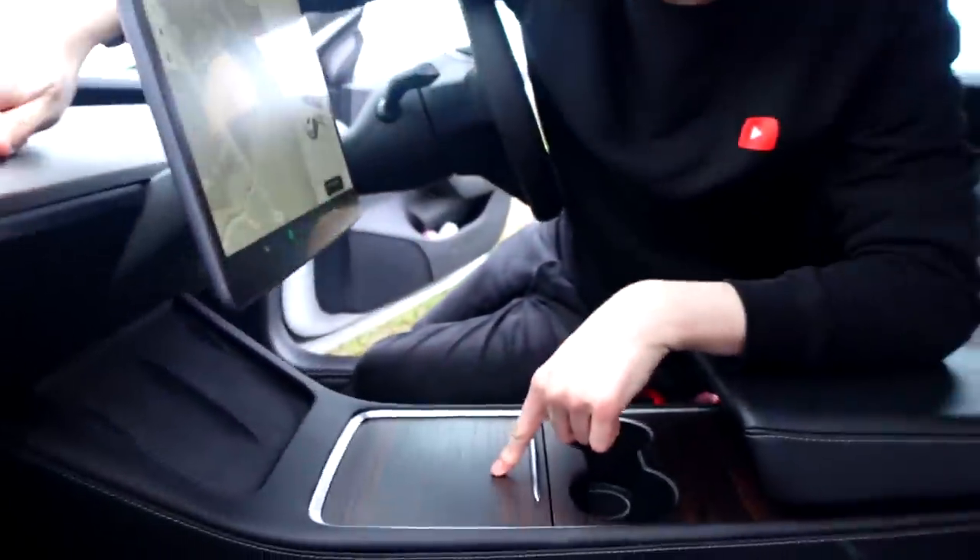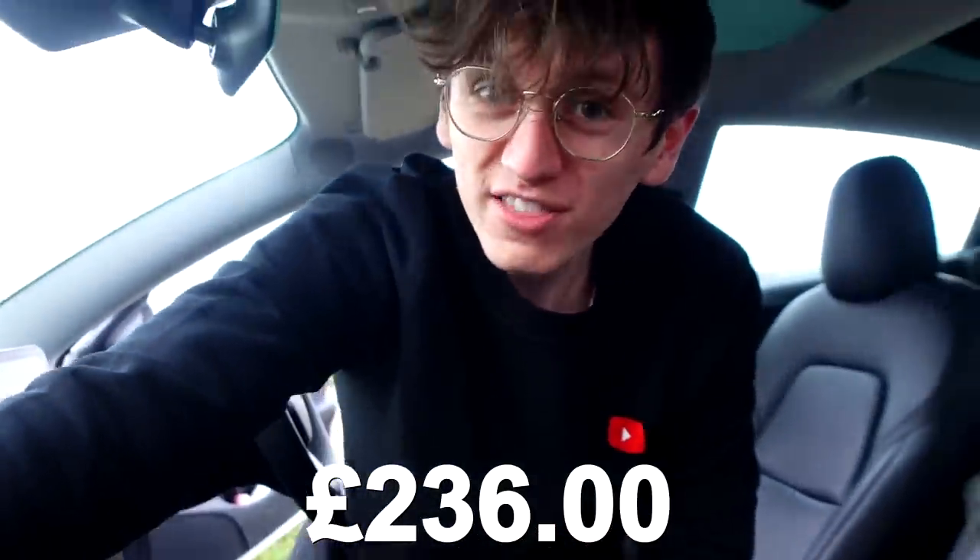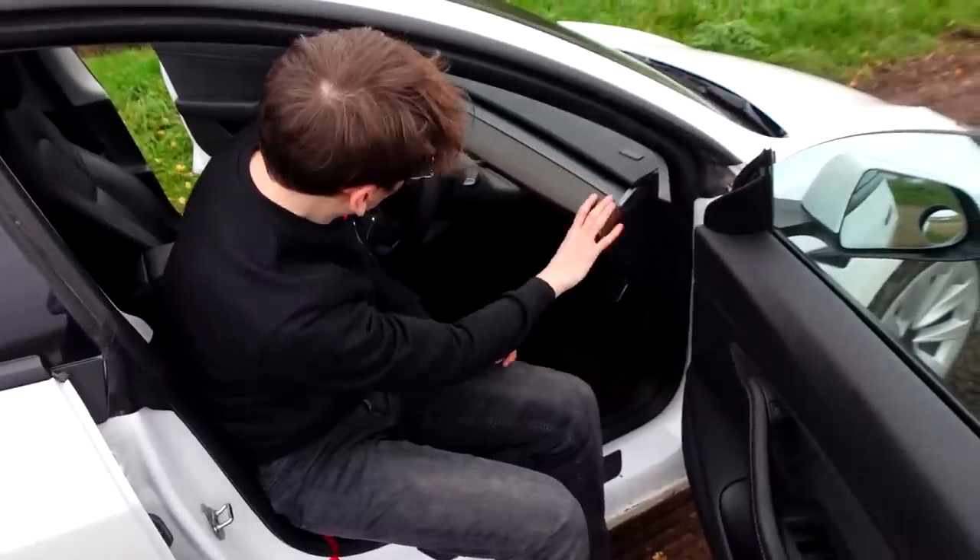I know what you're thinking — it cost £152 for those little fellas, so this must have been extortionate. Well, it was actually £236, which is still expensive for what it is. Proportionately, I feel like it's less overpriced than those smaller pieces. Once again, I can only assume it's because it's a new company and it is a luxury product with a load of sustainable sourcing behind it.